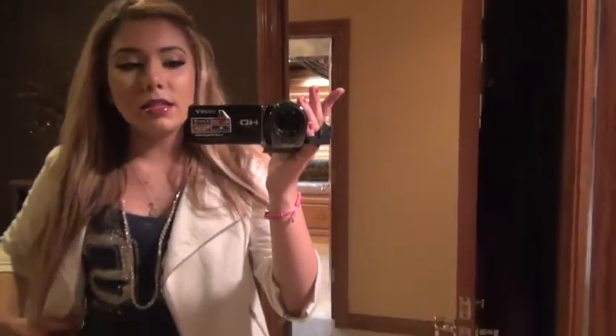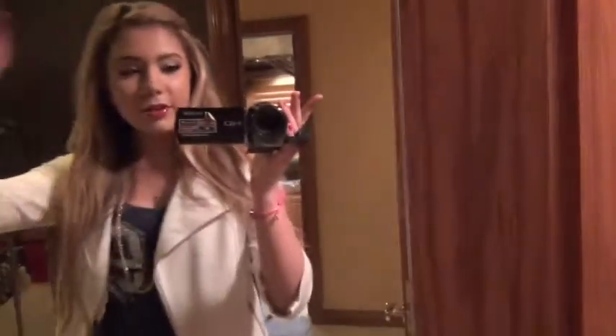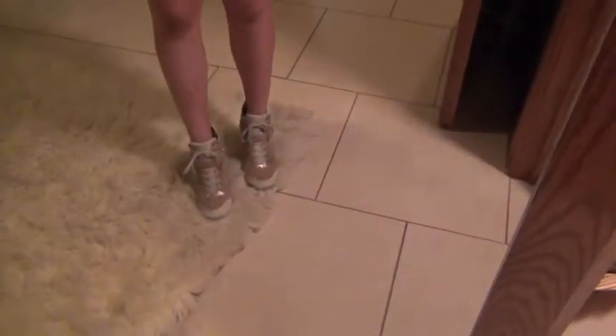I'm wearing the same shirt I had on earlier. These shorts are from Hottie — I really like them and I wear them a lot. This jacket... I have no idea where it's from actually; I'll put that in the comments once I figure it out. And I've got shoes from Guess — they're like sneaker wedges.